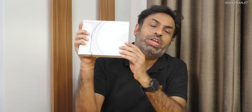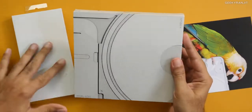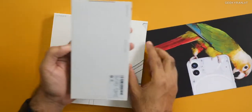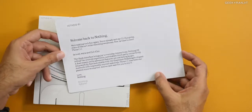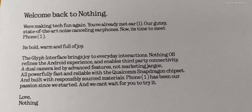Hi guys, this is Ranjit and in this video we'll be doing the unboxing and have a first look at the Nothing Phone 1. This is a review unit, so I got three packages — the phone itself, and it looks like they also sent a case, which I believe is also sold separately. We also got a pamphlet which talks a little bit about the Nothing Phone and Nothing OS.